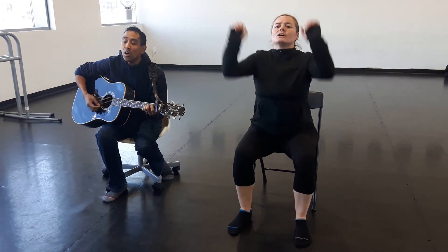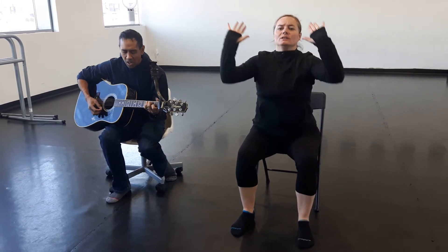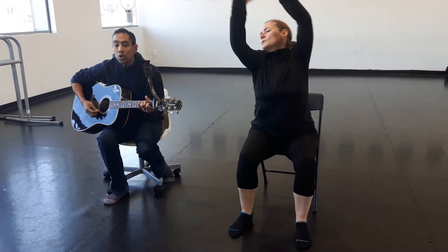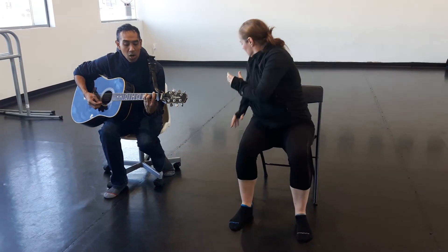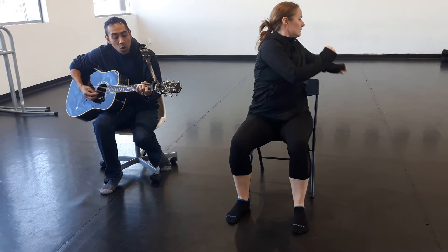River, wider than a mile, I'm crossing you in style someday. Switch. Good. Here we go.